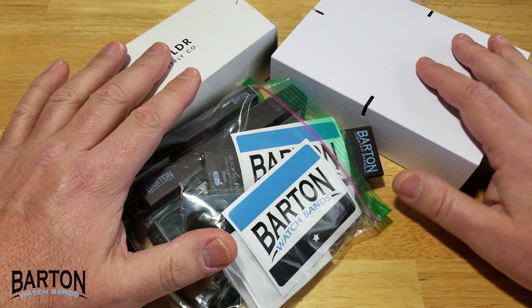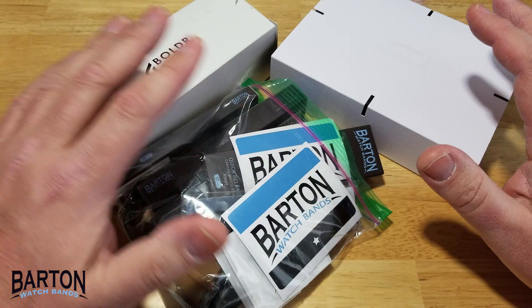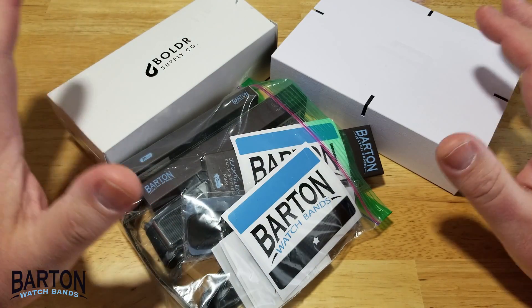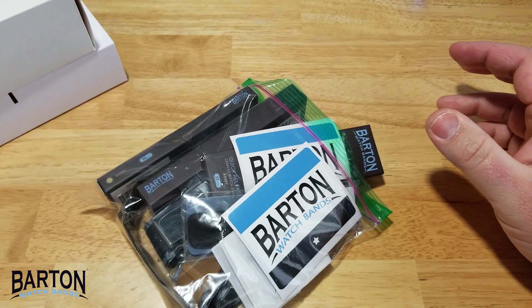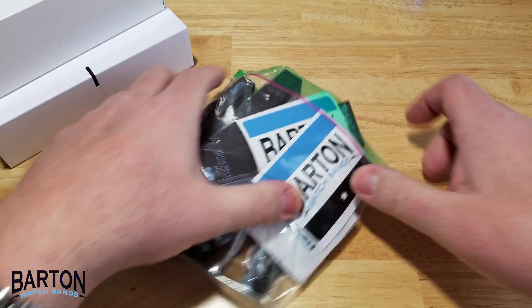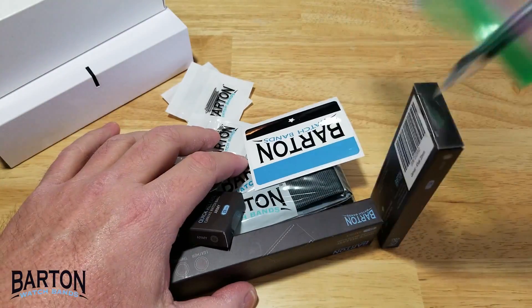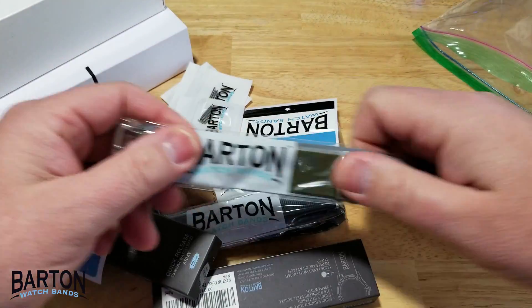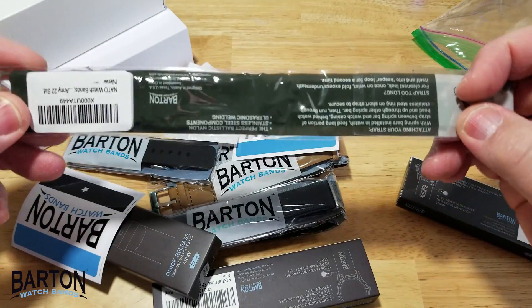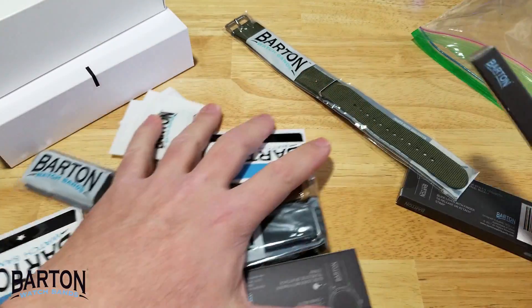So what we're going to do is open these watches up, take a look at the different strap options that Barton sent me, and I'm going to pick which one I like for each watch. First, let's put the watches aside and take a look at what Barton sent me. They sent me a ton of stuff. And they sent me some extra spring bars, which was really nice. So you've got these NATO straps right here.